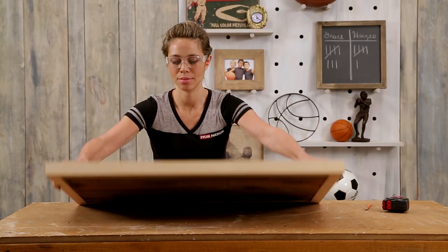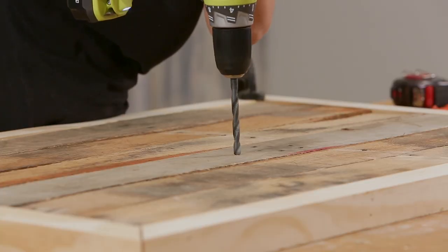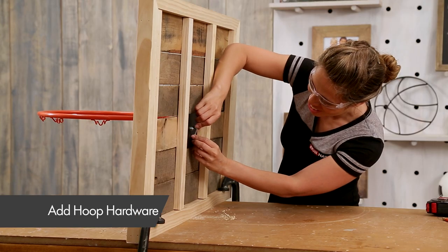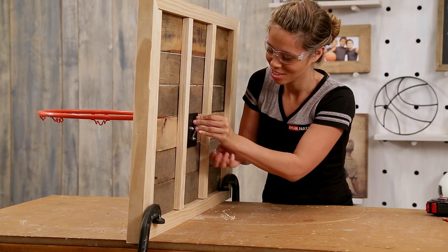Flip the project over. You can add a stain or finish at this point, but I love mine natural and rustic. Drill holes according to the rim hardware and attach using bolts. I decided to mount my hoop towards the center to keep the rim higher for decorative use, but for actual basketball use, you can mount the rim lower.